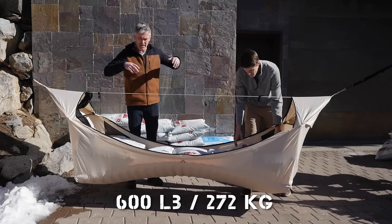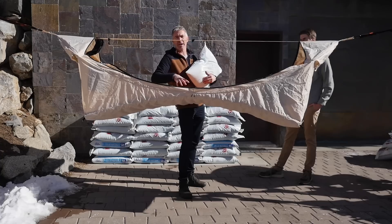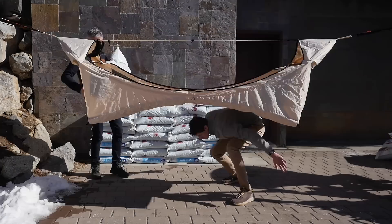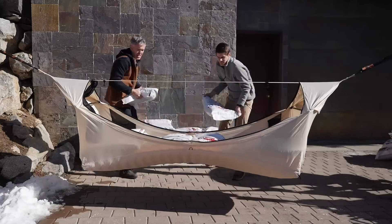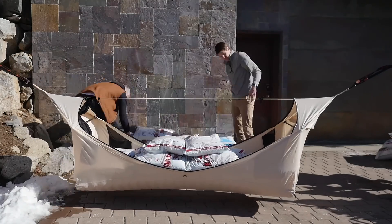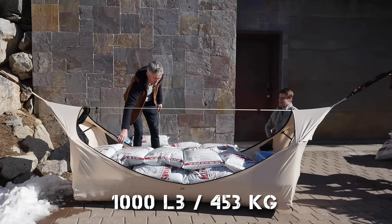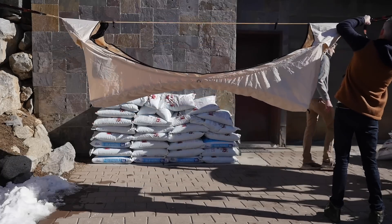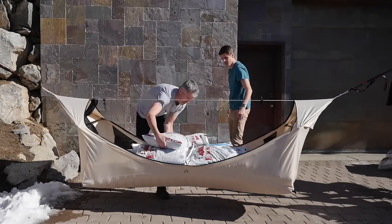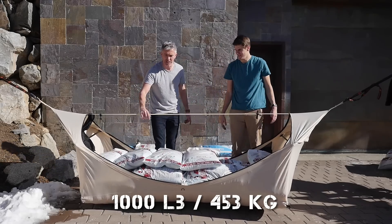We're going to have to unload it and then raise it a little. This is just the tent and the air mattress — there's no magic tricks here, no strings. This is literally just our design. You'll see, no matter how much weight we put in this, it'll be flat the entire time. 1,000 pounds. Are we still airborne? It slipped. Reset. This is 1,000 pounds, and now we're airborne at least.